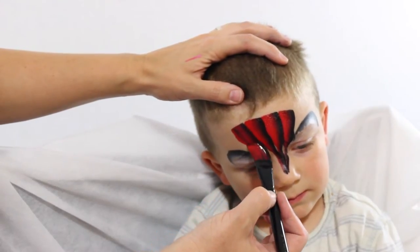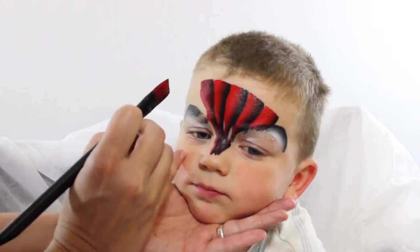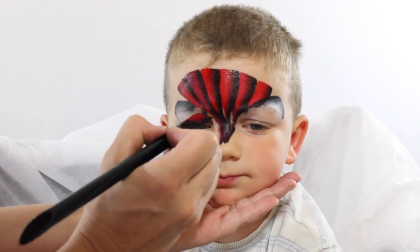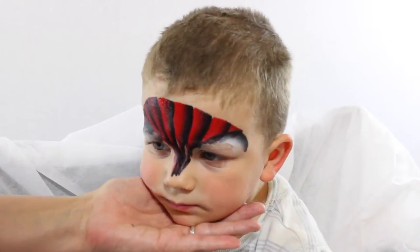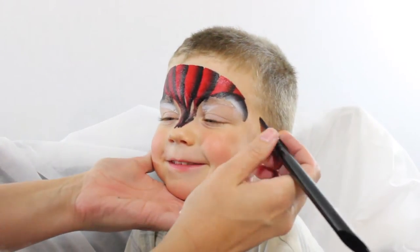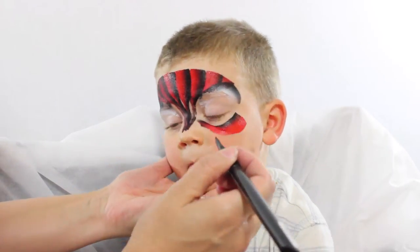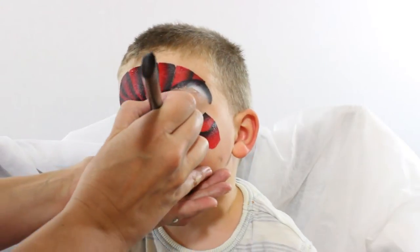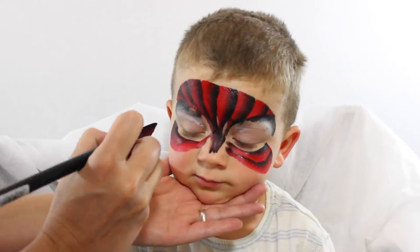Straight down and twist it down to the nose. We're gonna do another one here and over. Now we're gonna come right here and do a couple more on each side, just like this, just to get those few little angles in on there. We're gonna reload. Now we're gonna come right under his eye and twist up. We're gonna do another stripe right here and up, and then two more on the other cheek. Black on top, red at the bottom.